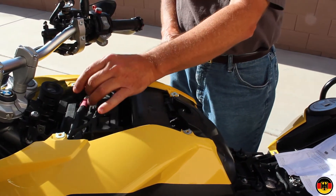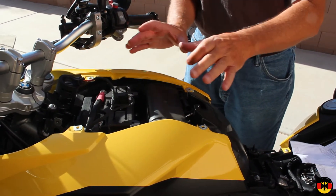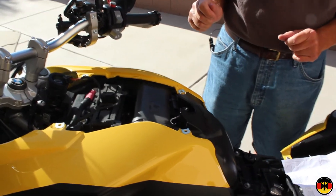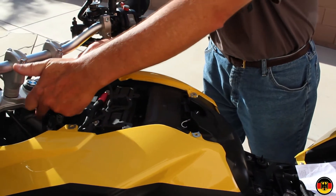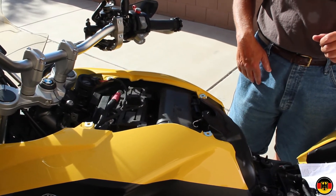Now I'm going to put the panel back on — don't forget to unplug this when you pull the panel off. I'm going to torque everything down to two Newton meters. There are two bolts up front on the steering head and four bolts here, all torqued to two Newton meters.